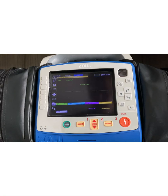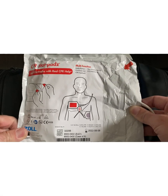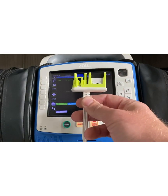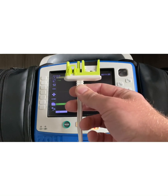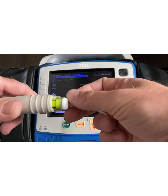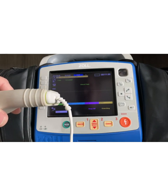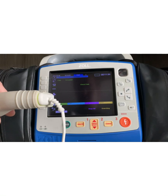In the pre-hospital world, the most common pad is the CPR stat pad. It has this connection, which is also consistent with any of our AEDs that you'd come across in the field. You plug directly into this adapter. Once the pads are applied to the patient and CPR is performed, you're going to get real-time CPR feedback automatically on the screen. So that's one option.